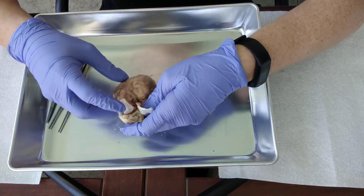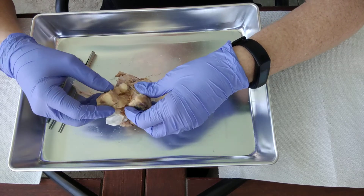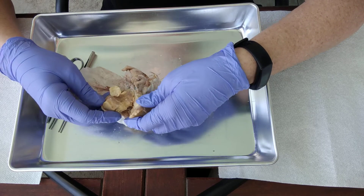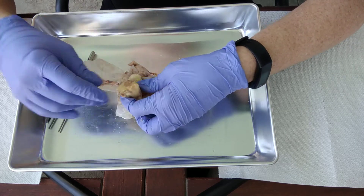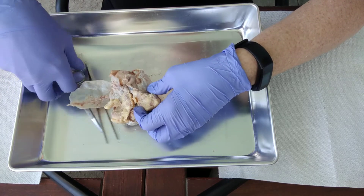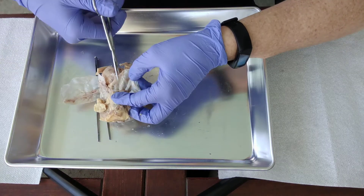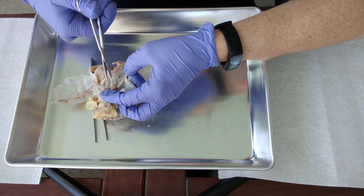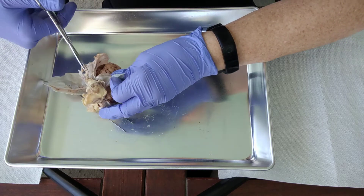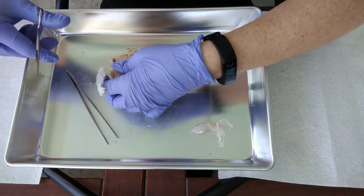Now we need to go ahead and start cutting into it to try to remove it. This fat right here has some pretty important things in it, so we're going to try to remove it without destroying everything. The first thing I want to do is just trim away this excess stuff here — no need to hang on to any of that. We don't need any of the dura mater; the dura mater is going to be completely removed.